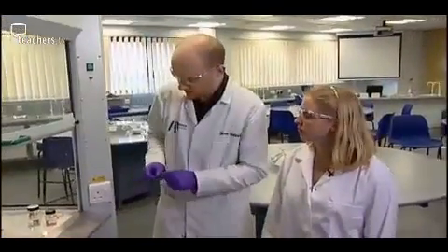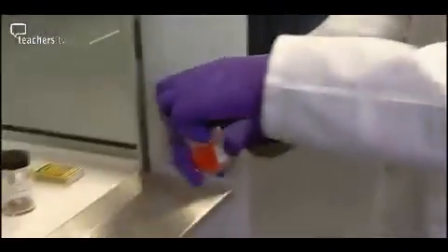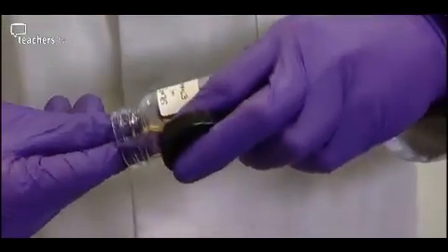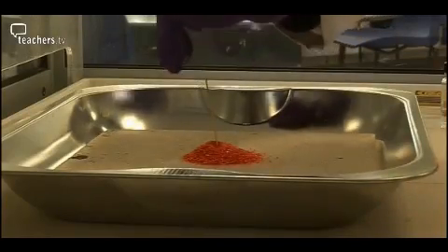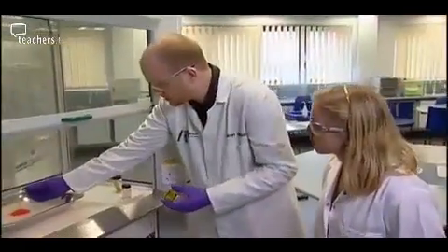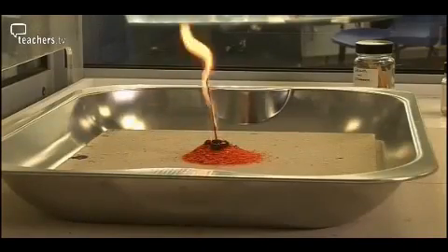So what we're doing now is a really nice demonstration with some ammonium dichromate. What we're going to do is take our ammonium dichromate and use a methanol-soaked splint to help start the reaction off. We'll put this in the middle. You actually get a really dramatic reaction where you can see the changes. The reaction is best carried out in a dish to contain the flakes.